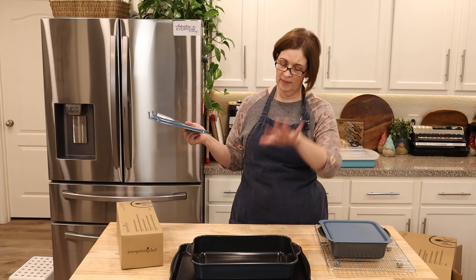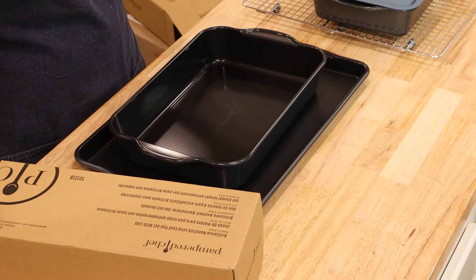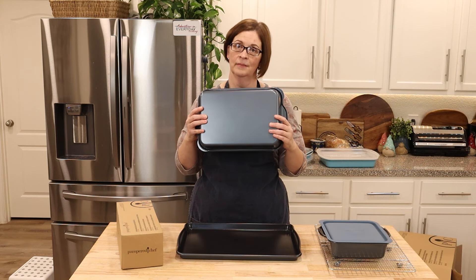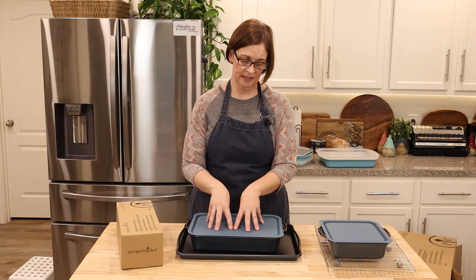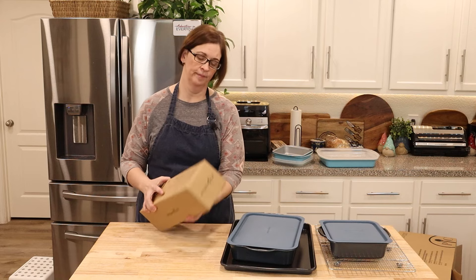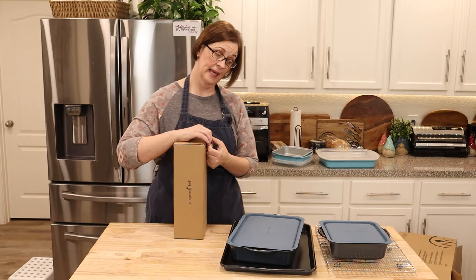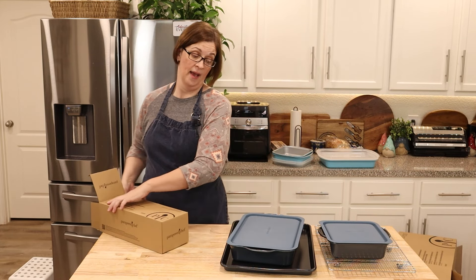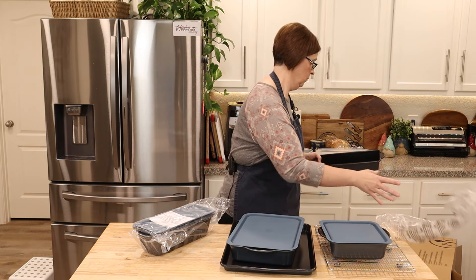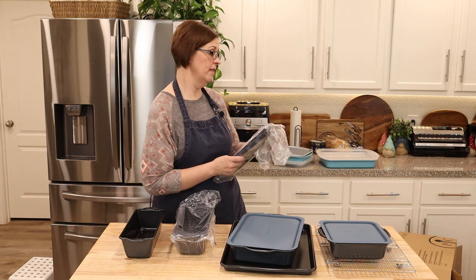I'll still enjoy it, but here's the downfall of not being airtight: my son loves to use onion, curry, and those kinds of spices in his cooking. If he baked his stuff in here and put it in the refrigerator with the locking lid, that smell is going to get out because it is not airtight. Is it a deal breaker? No — it's just good information.